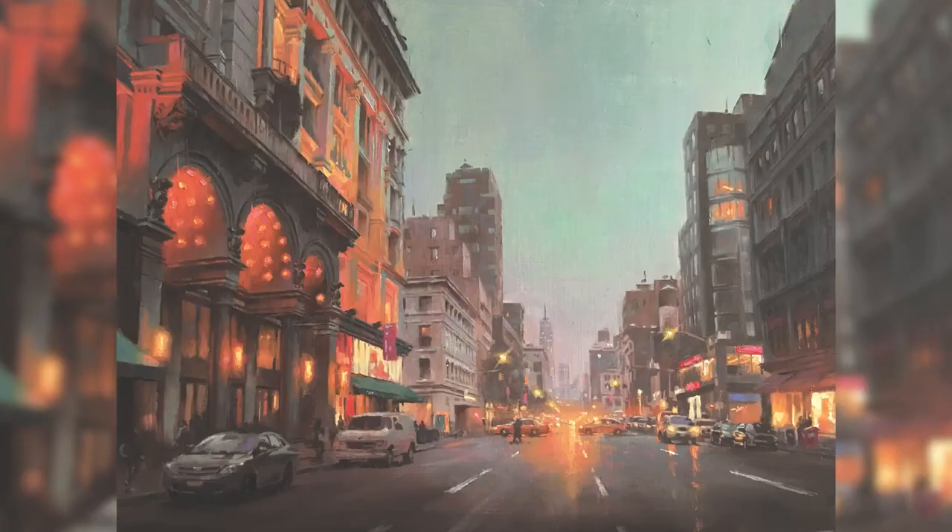I want to turn people loose and help them really execute their ideas. So join me on this adventure and we'll get into how to deal with sunlight, color, depth, and atmosphere.